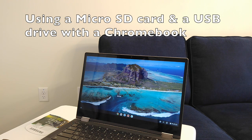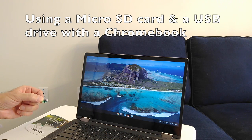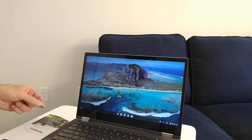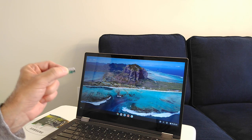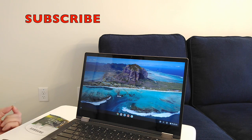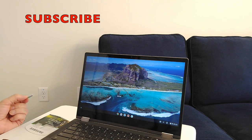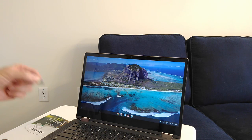Today I'm going to do a demonstration on how to install a micro SD card into a Chromebook. I bought my Lenovo IdeaPad Flex 5 Chromebook about a month ago — it came with 64 gigs of storage, which isn't much, so I want to add 256 gigs. I'm also going to show how to save documents or files to it.